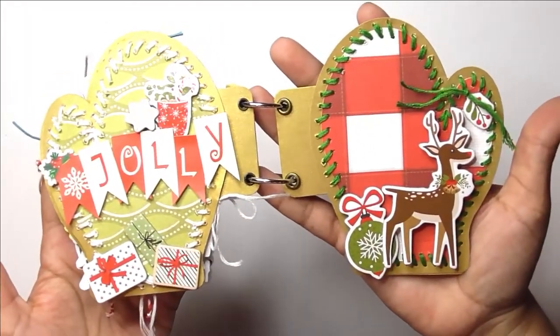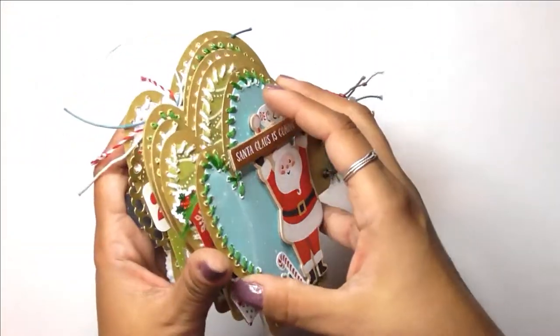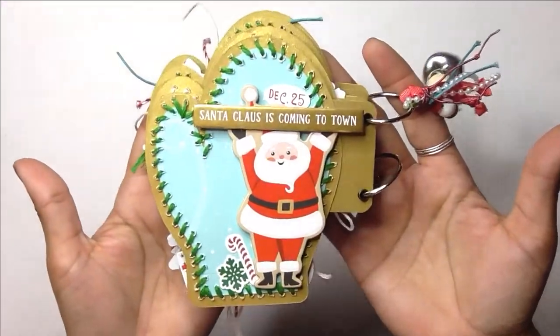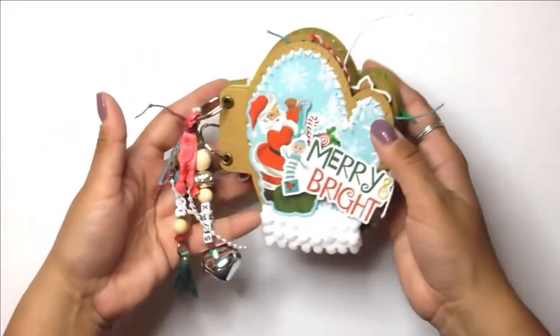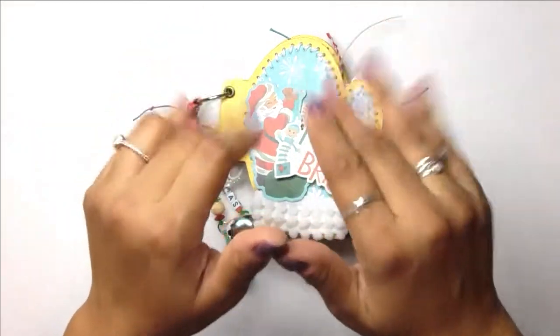Here I can add a photo near the wreath or behind Santa's toy bag. My next two pages — the right page has a space for a photo. This is the back page and I have a little space for some journaling. I hope you enjoyed that — I had a lot of fun making this little album and I hope you decide to try it out as well. Check out the link below. See you guys next time!